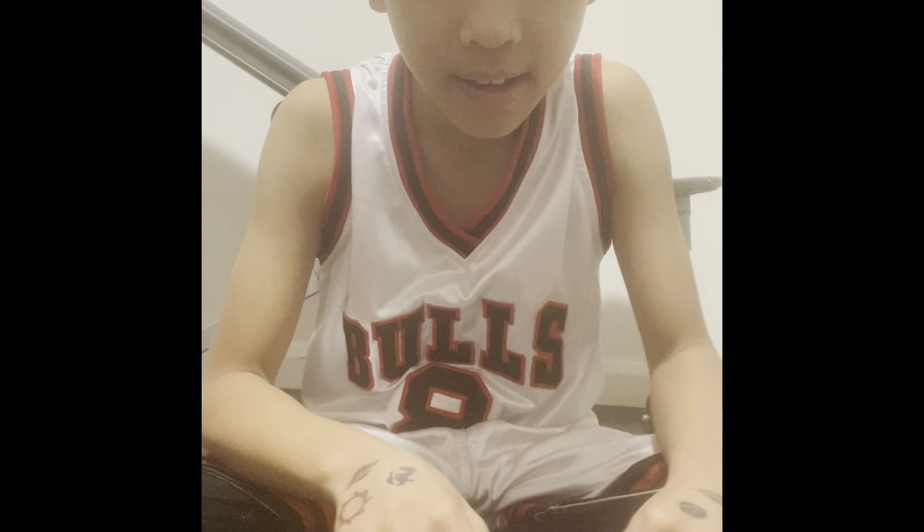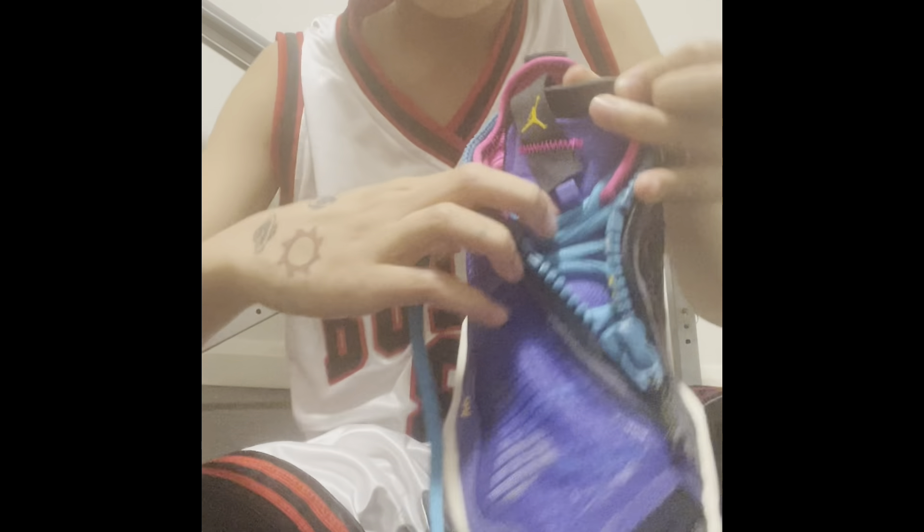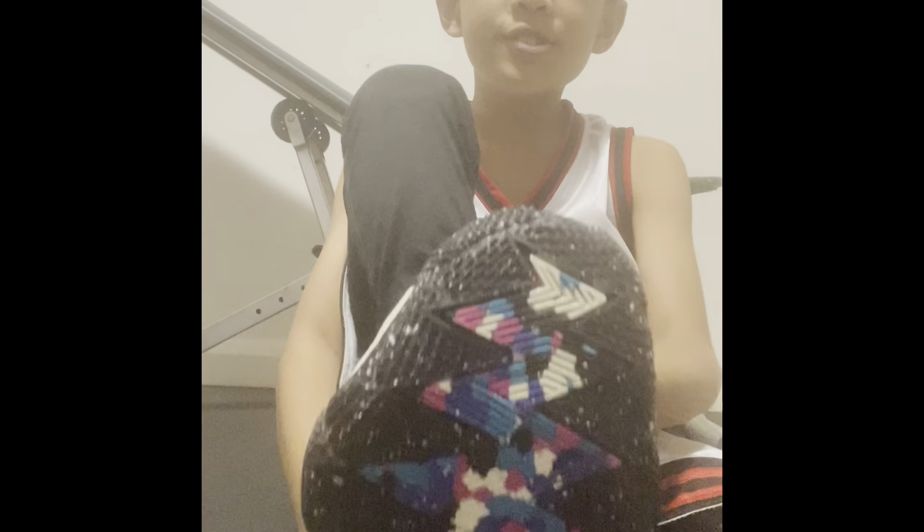I really like the zipper thing which leads to this kind of hook feature, as you can see. What I'd like to say about these shoes is that the design doesn't really matter as long as they feel good.